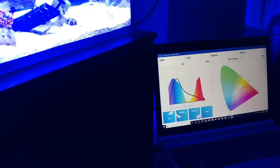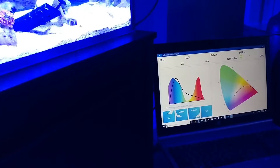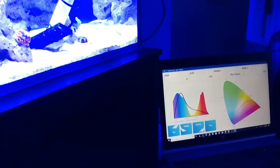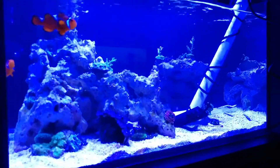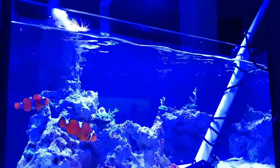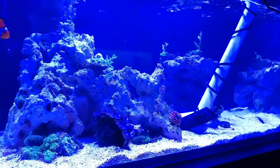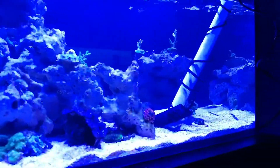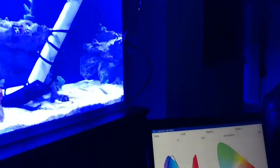We're going to take some quick PAR measurements on the Lagoon Innovative Marine 25 gallon. Got the Apogee sensor set up. On the tank here we have two AI Prime HDs set to the Ecotech AB setup on the lights.